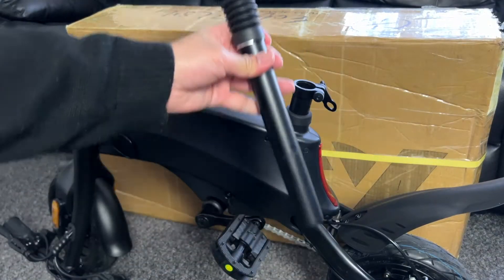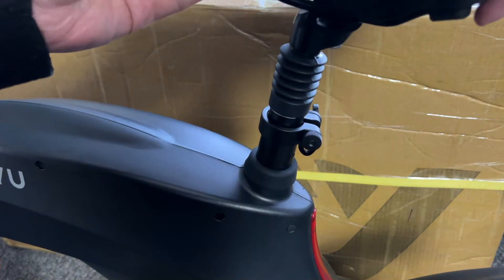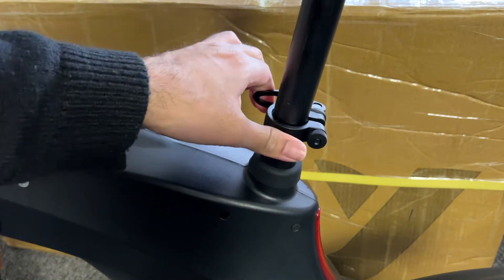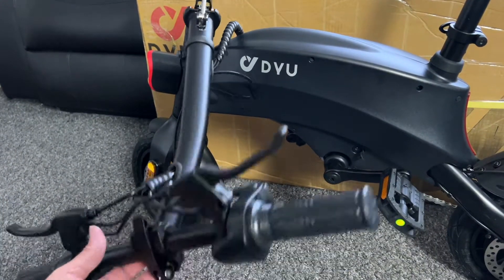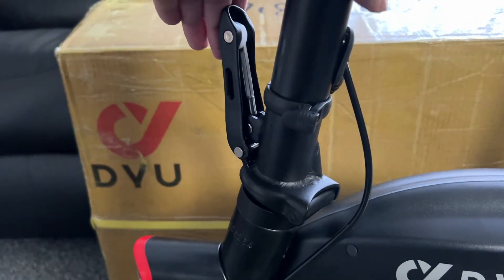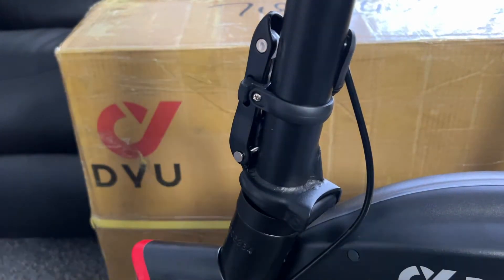The bike comes nearly assembled. All you're doing is screwing on the left and right pedals, then attaching the seat and securing it with the latch — no tools required. The handlebar simply lifts straight upwards and secures nicely with another latch, and that's pretty much it. You're ready to go; it's that easy.